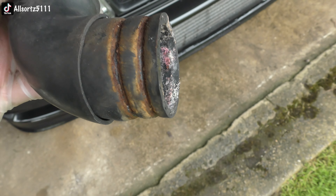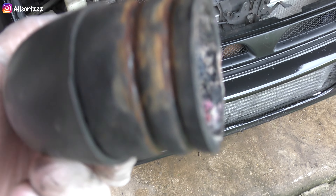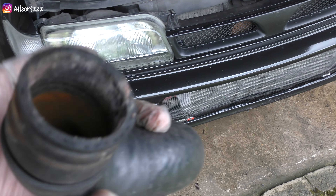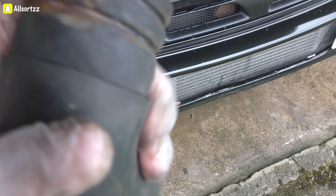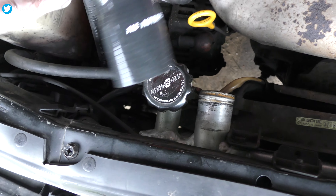So that's the pipe off, and as you can see, the top is really rusted and it has got a little rip in it right there — that's where it was actually leaking from. Pretty easy to do, to be honest. I'm just going to put the clamps back on here, clean this up a bit, and fit this new pipe on.